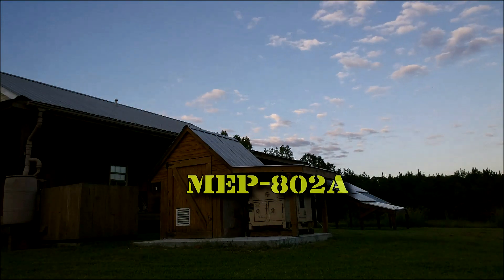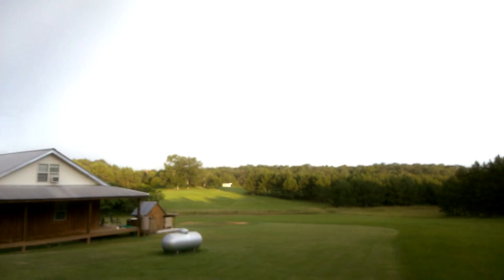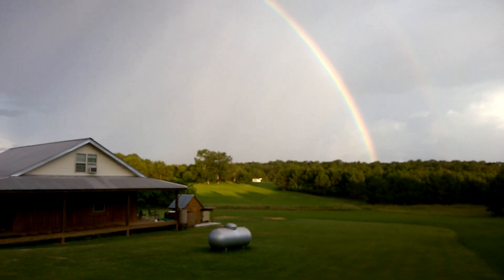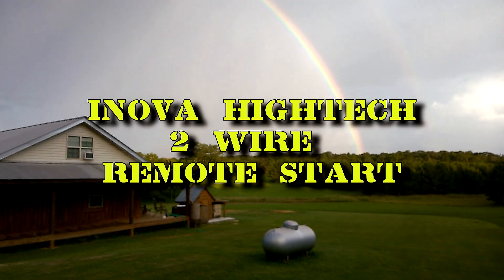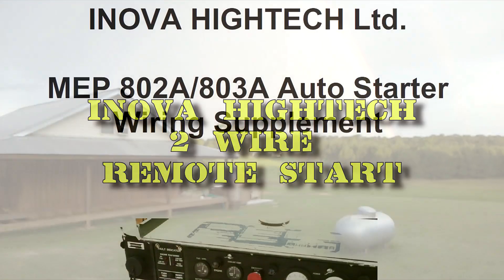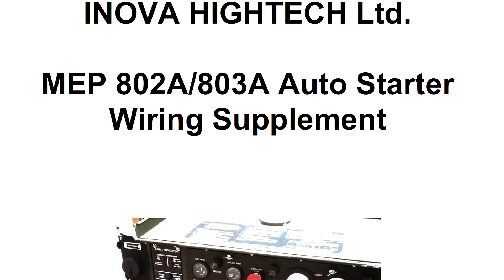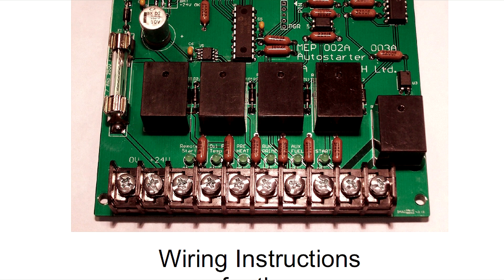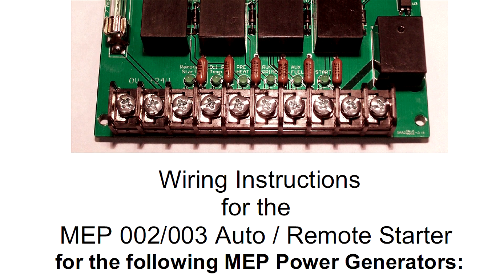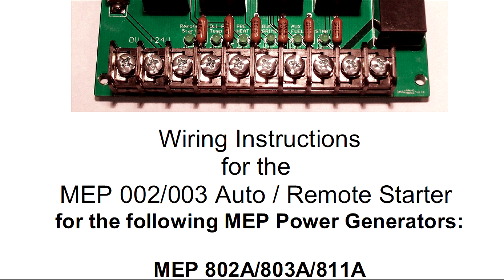Today we've got a couple of things we want to show you about our military surplus generator. The first thing I want to talk about is the two-wire auto-start that we've installed. We got it from this company right here — it's basically a circuit board that you wire into the generator. It's pretty technical and I had to make several phone calls, but they're really nice and they'll help you out with any problems you run into.